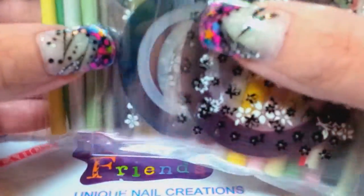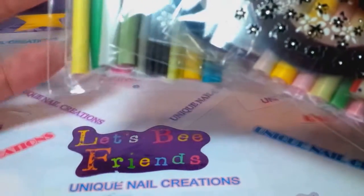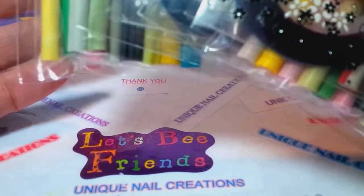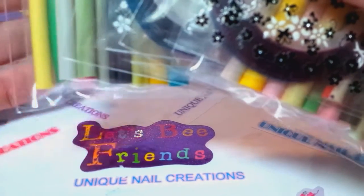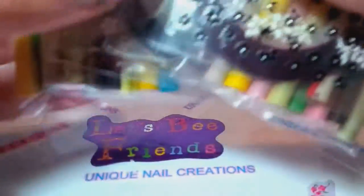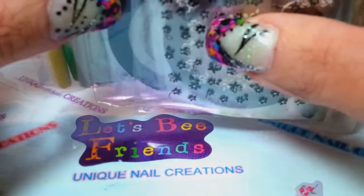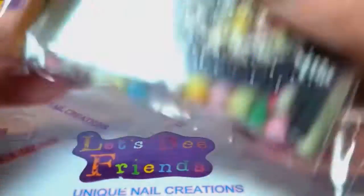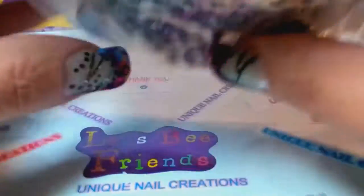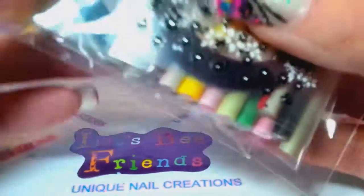If you guys aren't into Christmas Femos, just send me an email. I have fruit, I have flowers, I have butterflies, I have cakes and candies, I have little teddy bears, whatever those little face thing guys are. If you guys would rather that, just send me an email and I can put something a little different together for you.